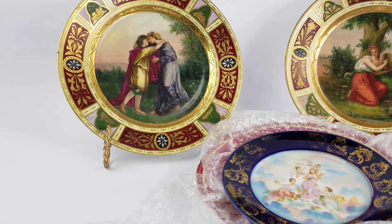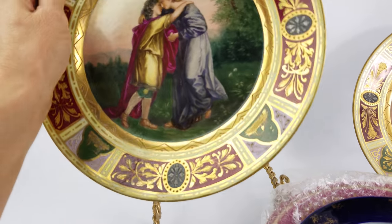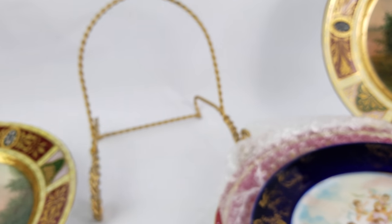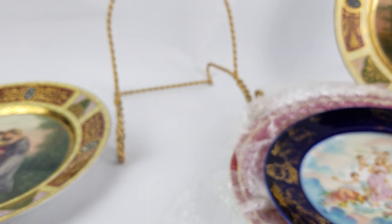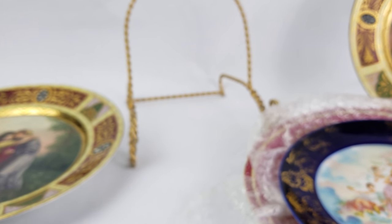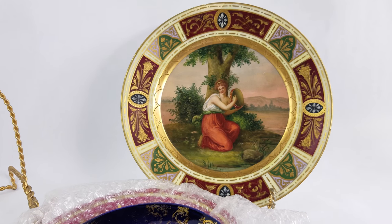We get in the habit of talking about the Beehive Mark and comparing it to Royal Vienna, but this isn't a Beehive at all. This mark is meant to be the center of a coat of arms that was actually part of the coat of arms from the Royal Habsburg Family of Austria, who financed this company.